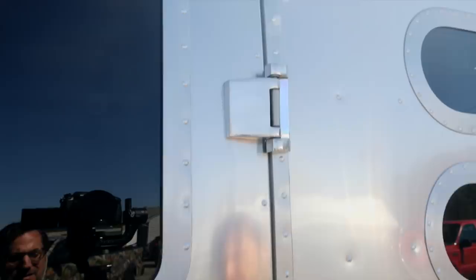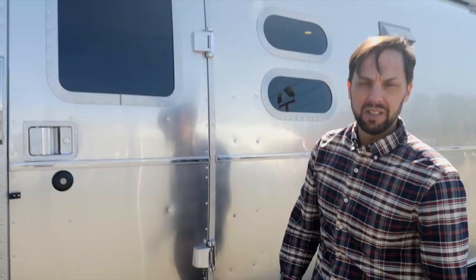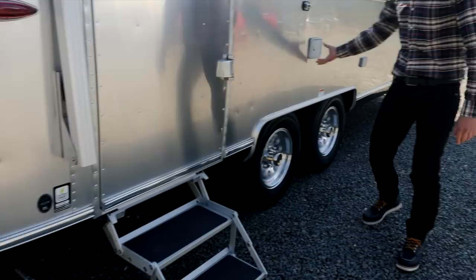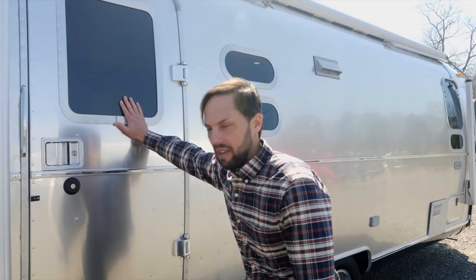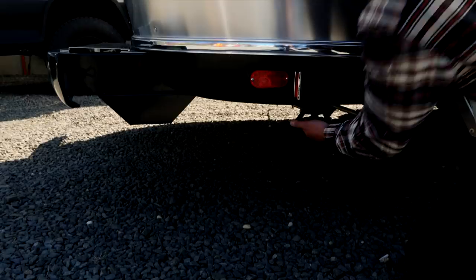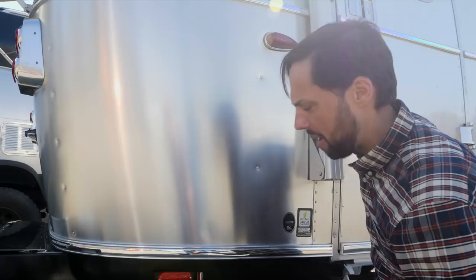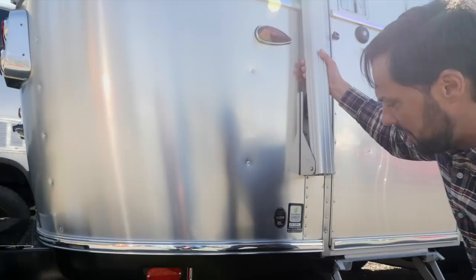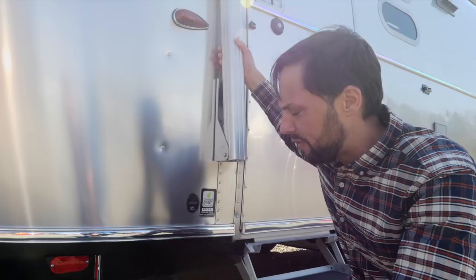The trailer has power stabilizer jacks at all four corners — there are switches in this compartment to bring them down. They're not leveling jacks, just to take the bounce out of your walk. The entire underbelly is wrapped in aluminum, with flex-foil insulation between that and the tongue-and-groove plywood floor, which has a marine anti-wicking substance painted to the whole perimeter. There are specific jack locations indicated under the trailer with an aluminum plate riveted to the frame, so you know exactly where to place a bottle jack without punching through the underbelly.